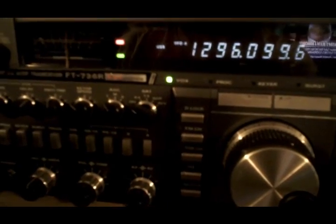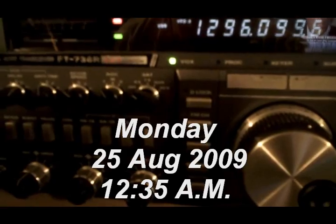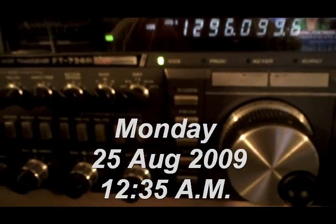KB9WLM, KB9WLM, N0IRS — you around yet, Larry? Over. I think I'm getting cold. Oh my goodness, you're about 10 over 9. That sucks.